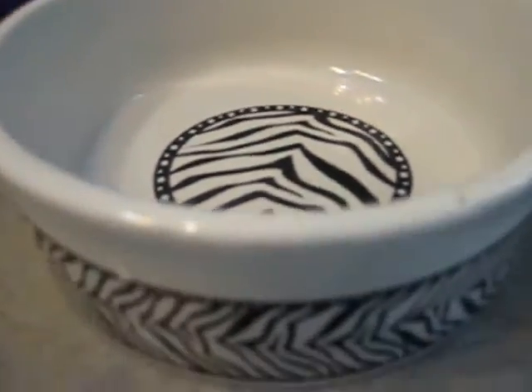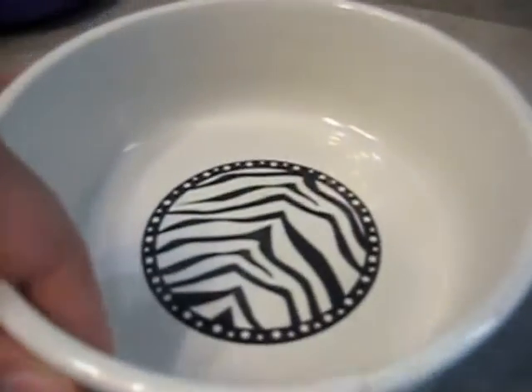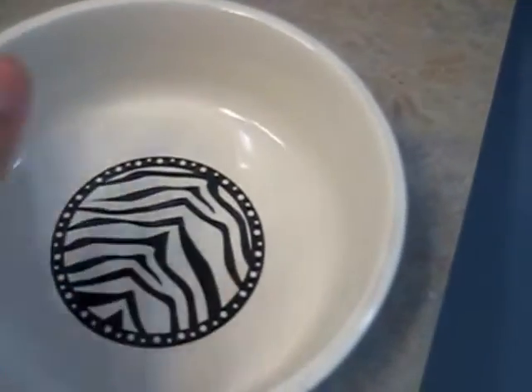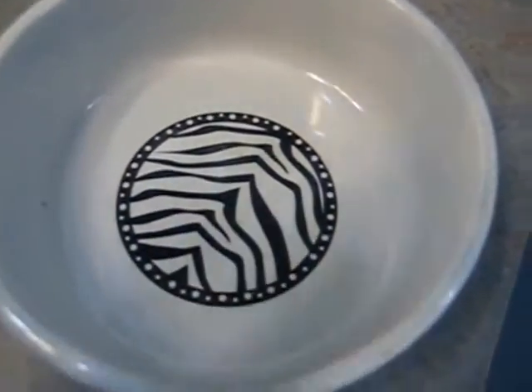For sand baths, you will need a ceramic bowl — you do not need it to be very thick. Mine is only an inch or two deep, and I got this from the dollar store for only a dollar. It's a great idea to just get a simple dollar store bowl and fill it very shallowly with sand.